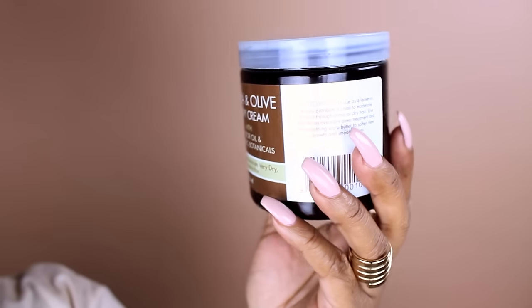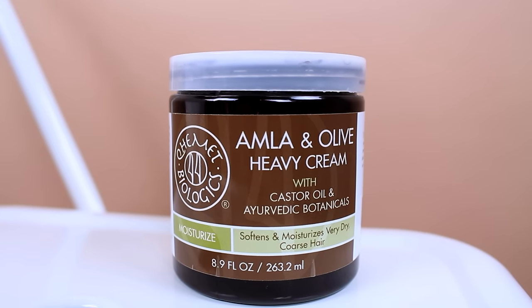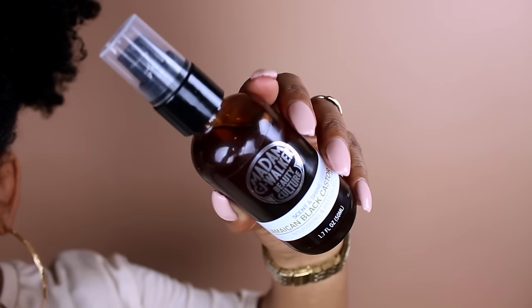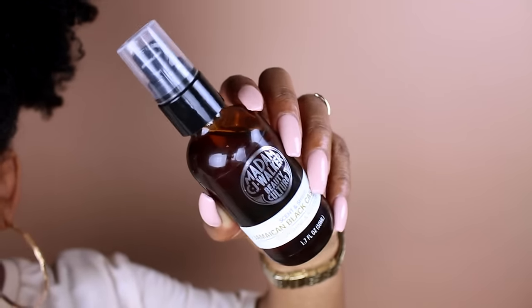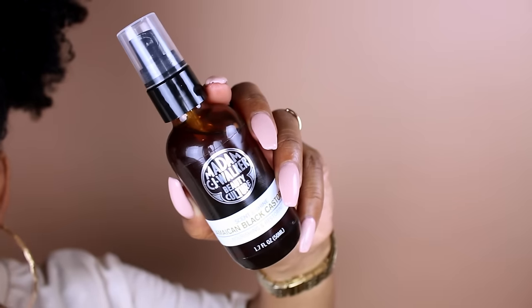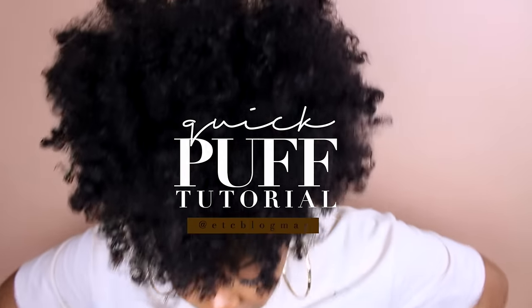This is the Alma and Olive heavy cream — it has castor oil in it and it looks amazing with my backdrop. We've also got some Madam CJ Walker here looking amazing. To make this video worth posting, I'm gonna do a quick puff tutorial for you guys.